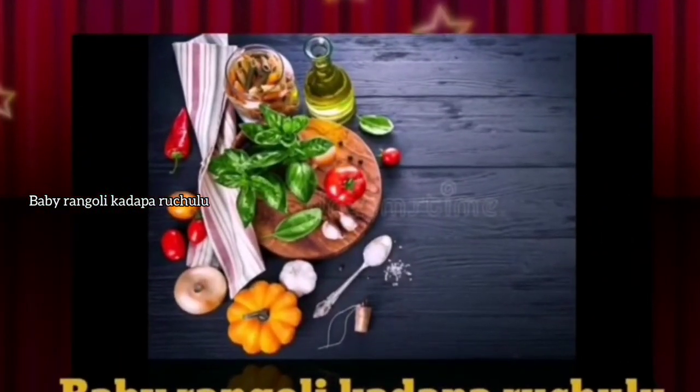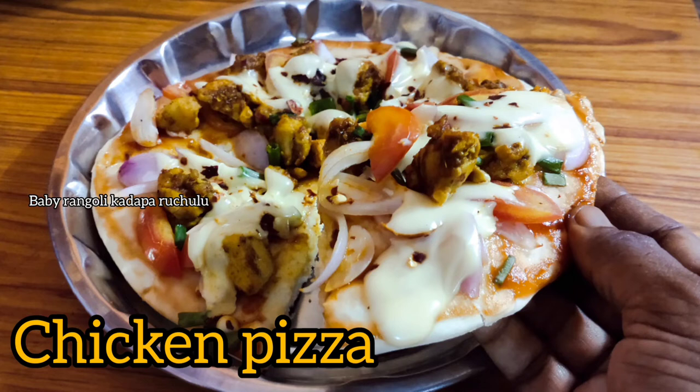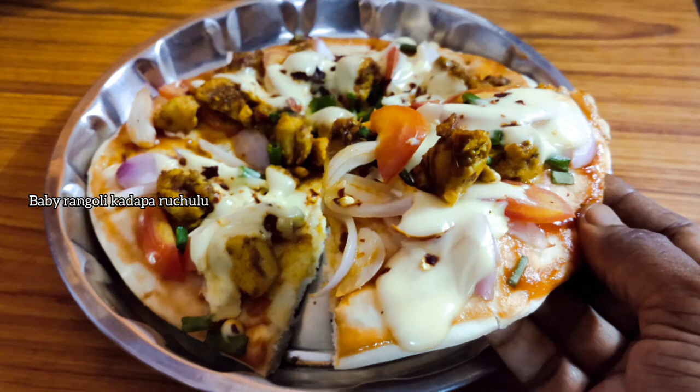Hello friends, welcome back to Baby Rangle. Today we are going to make chicken pizza. We did a lot of food. It is very easy to eat with the pizza.